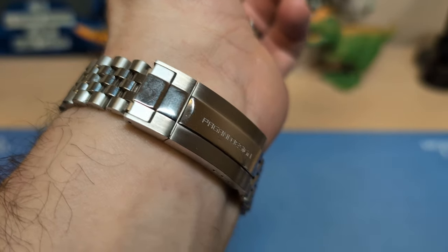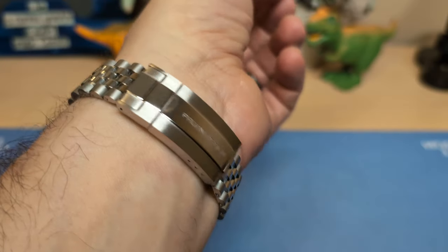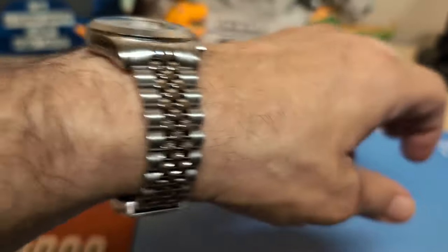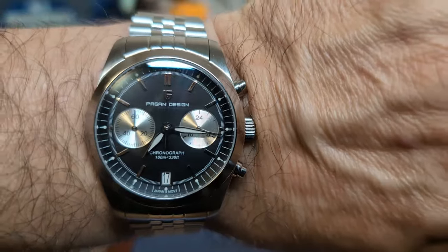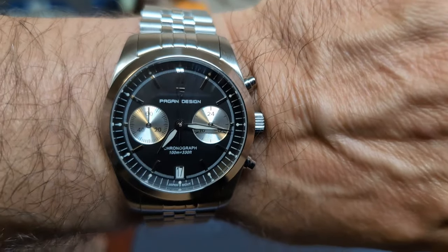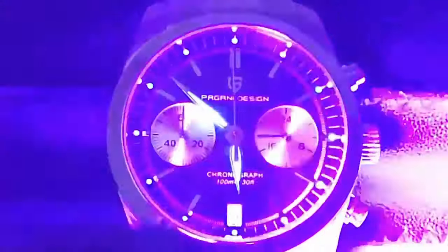With Pagani Design I usually have a few extra bracelets with spare links or screw pins, so if you need more links you might be better off ordering another bracelet. In the loom room, instead of lumed baton indices this watch has little lume dots in the chapter ring. As we speed up the time, the dots fade fast — they're almost gone quickly. Fortunately the hands are much better, though still a disappointment — at least the hands do outshine the indices, which is too often not the case with Pagani Design watches.